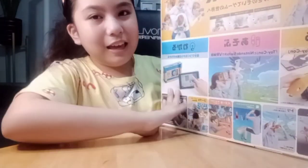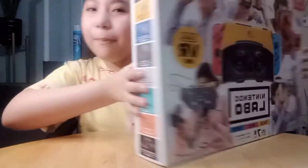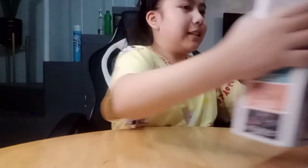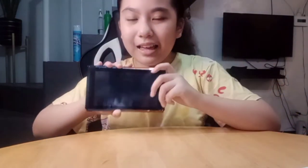Here's the back, the front, and the sides of the Labo Kit. And the Nintendo Switch has already been put in its case, so it won't get scratched.